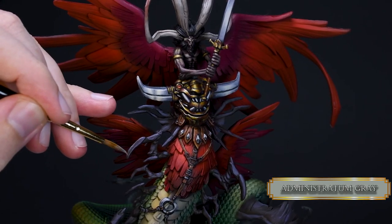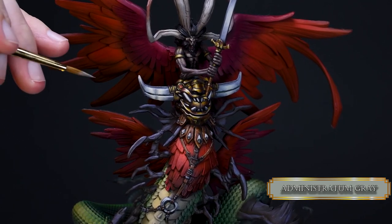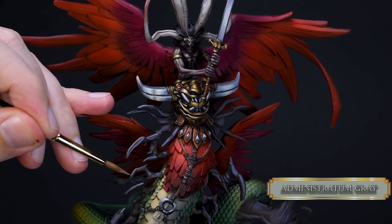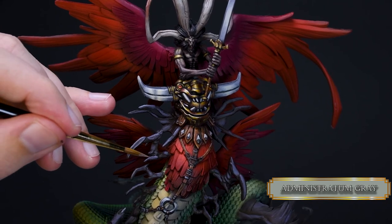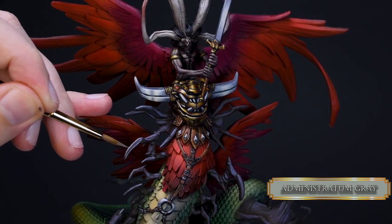Lastly I went in with Administratum Grey and added some lines on the top of the cloth so it will look like they are shiny and sharp. Decrease the highlight areas and focus these highlights towards the daemon's body, enhancing the focal point on the mini.